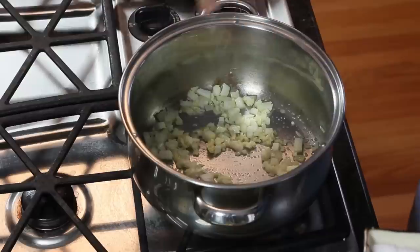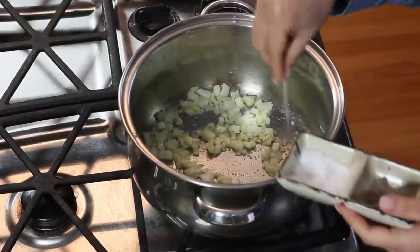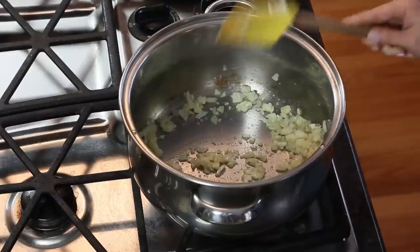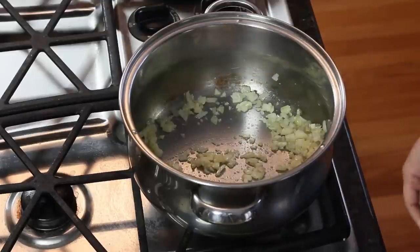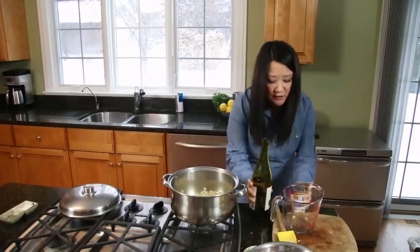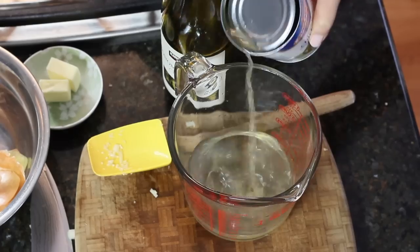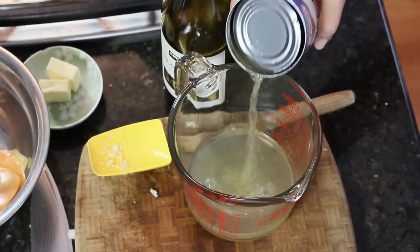I'm going to add a little salt just to help the onions sweat better. Now measure out your liquids — about half a cup of wine and about half a cup of reduced sodium chicken broth.